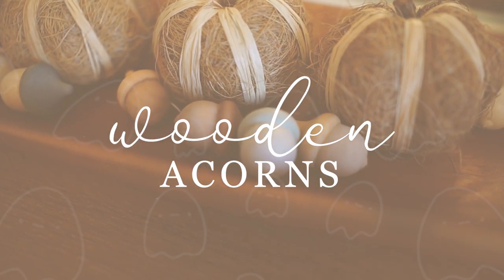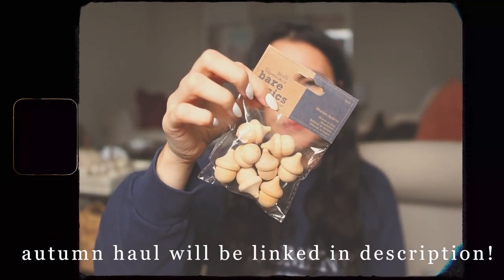Starting off really simple, the first DIY is going to be these little wooden acorns. I was showing you some little wooden acorns that I picked up in The Range - just a little bag of them, they were a pound, which I thought was an absolute steal. I found them in the sale section and thought I'd just upcycle those somehow and incorporate them in my decor.